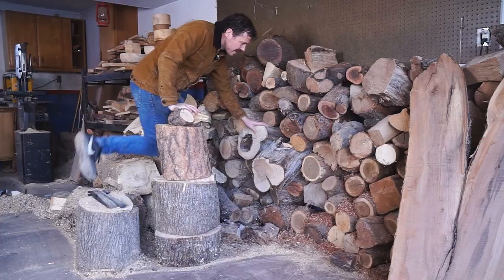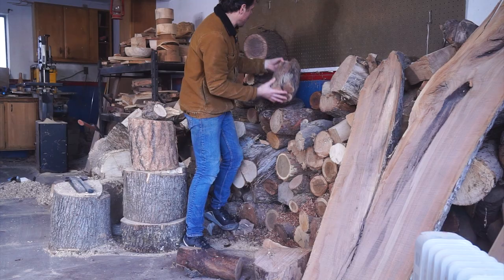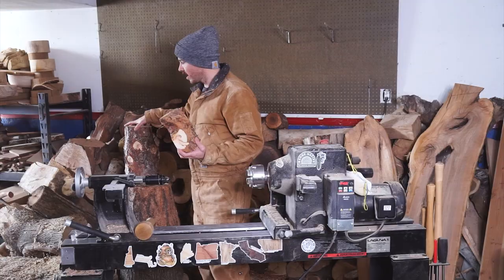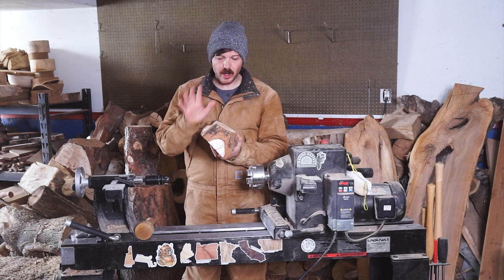You gonna pull this log out without collapsing the whole stack? What we have is a piece that I think will look really cool if it is large enough, but I'm very doubtful that it's large enough. And we have this piece that's obviously plenty large.